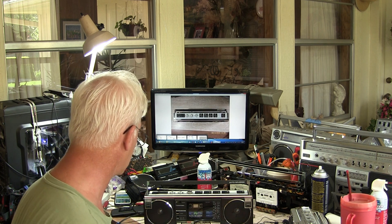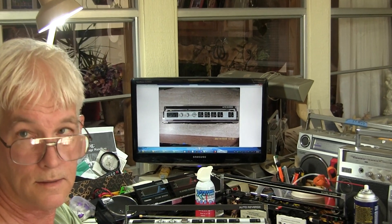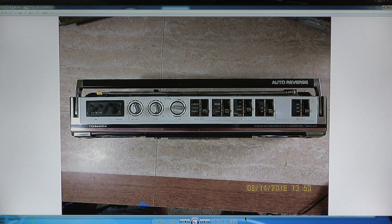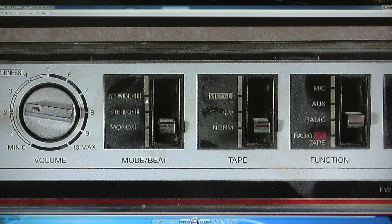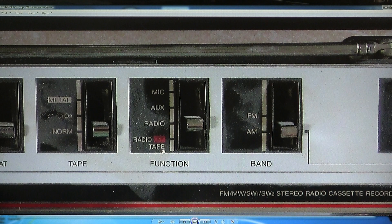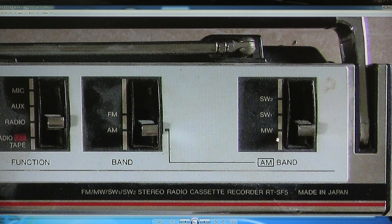So now I want to take you through the features. It's got left and right mics, headphones, balance, tone, volume, stereo wide, mode, beat, stereo mono, metal tape, normal and chrome. Then it's got radio, tape, off, auxiliary, and mic — I don't know what mic does. Then it's got an AM/FM switch, and over here it has medium wave which is your AM band, and shortwave one and two.